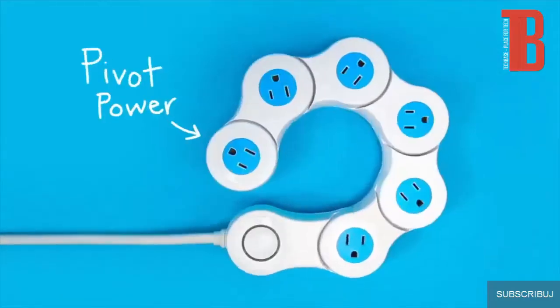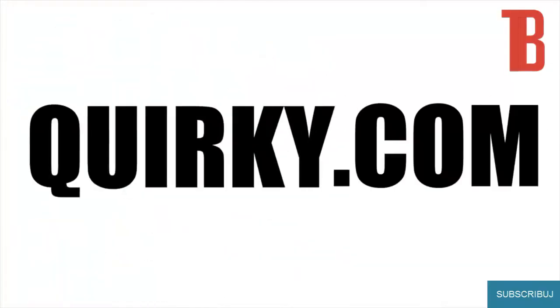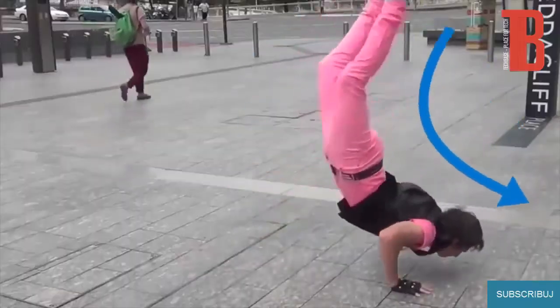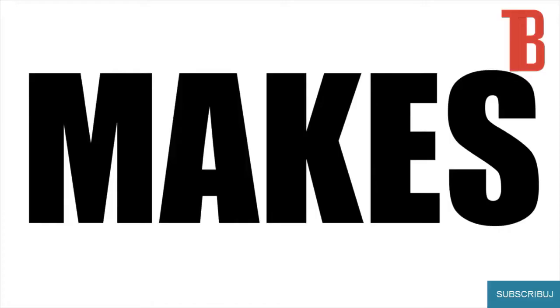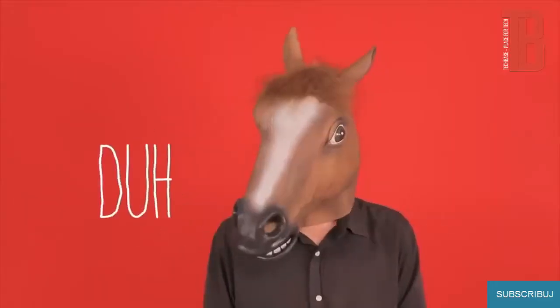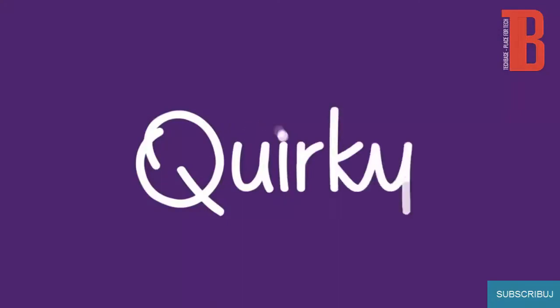This is the Pivot Power. This is Jake's invention. This is 709 people who helped bring Jake's idea to life through Quirky.com. This is flexible. This is not. This makes sense. This is how much it costs. This is Pivot Power — this could be yours at Quirky.com.